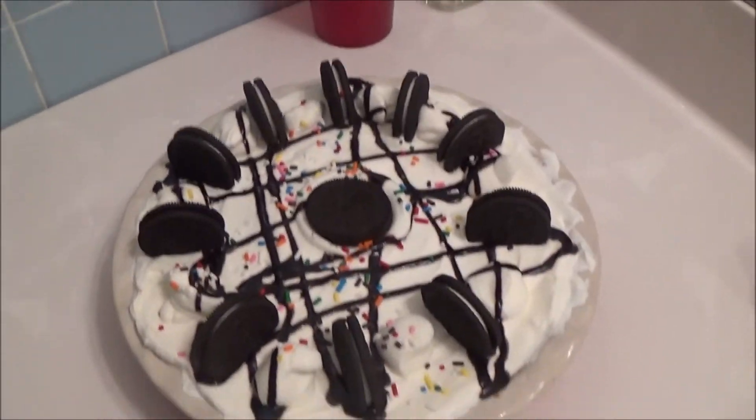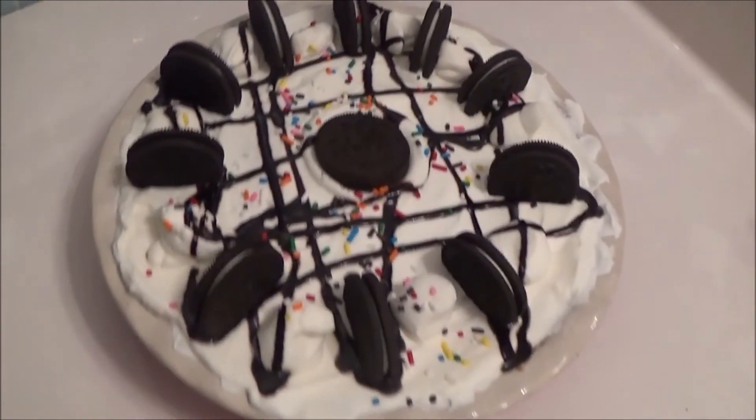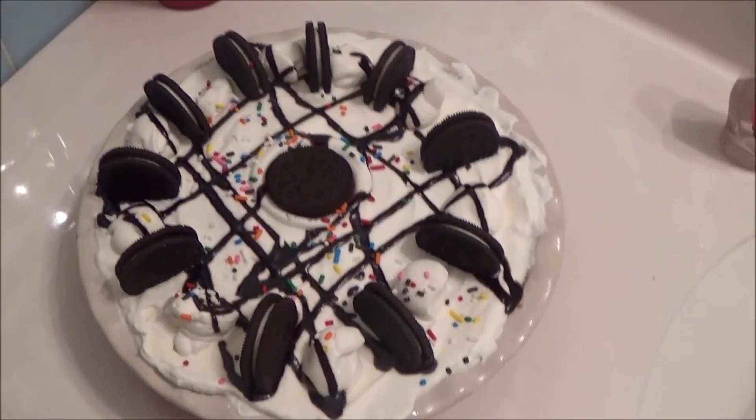If you make this pie and you really love it or enjoy it, please let me know in the comments below. Sorry, my throat is so sore. I made this for Easter for my family and I can't wait to dig into it. Bye!